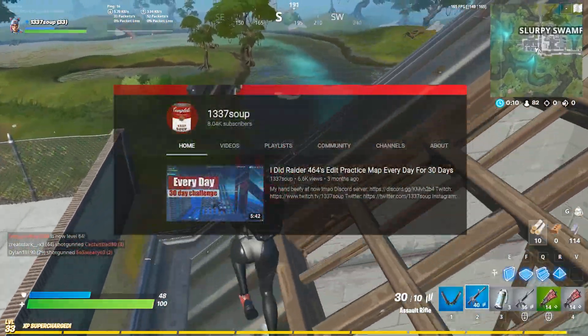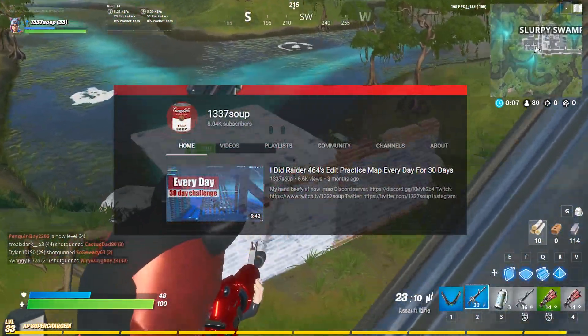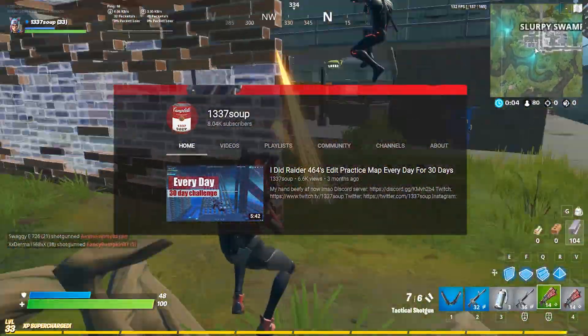Hey guys, it's Dsup here, and I just want to say thank you guys so much for 8000 subscribers. The support recently has been crazy, so I really appreciate it guys, thanks.